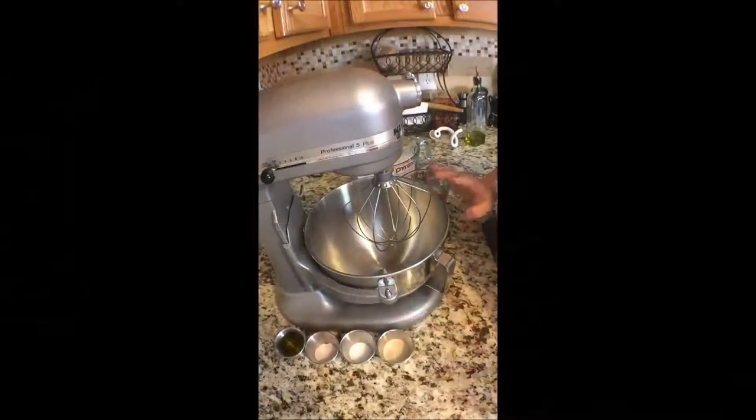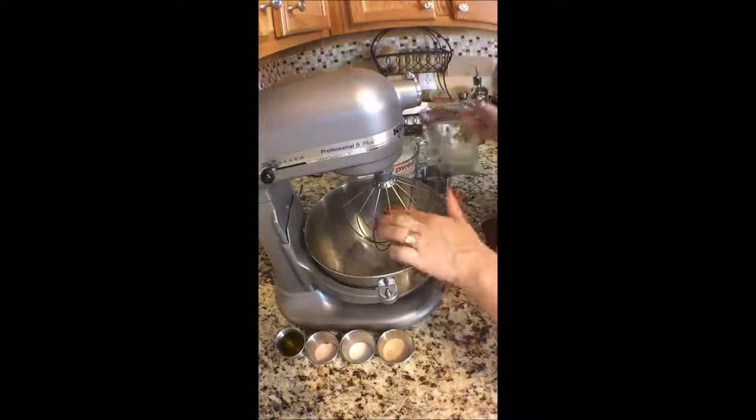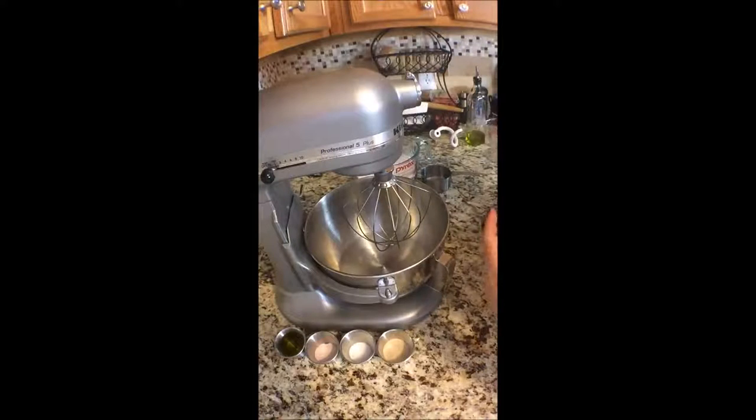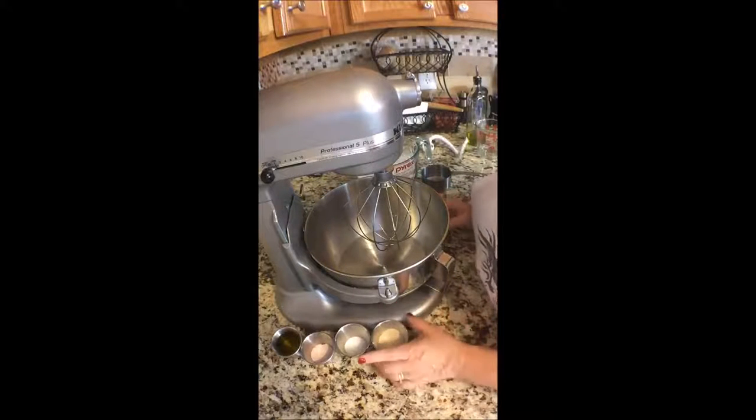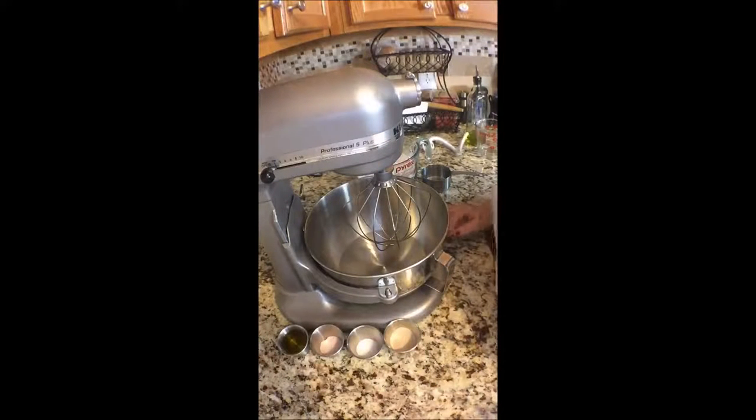We're going to mix all these ingredients together. We're going to start with the water, and I'm going to start with my whisk just to get it well incorporated, and then I'll switch to my dough hook. I don't know if that's what you're supposed to do, but I'm just learning how to bake bread, so bear with me if I make mistakes.